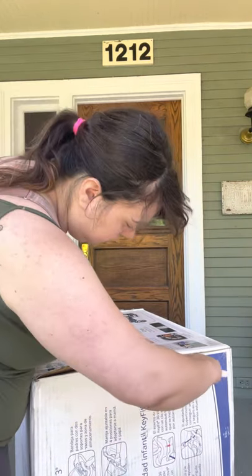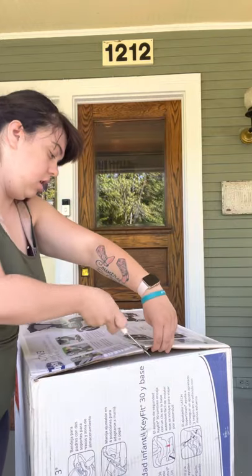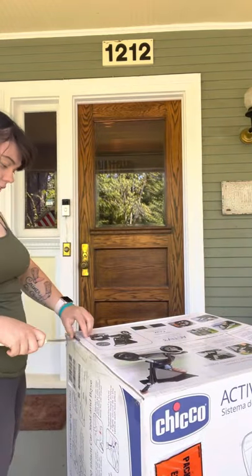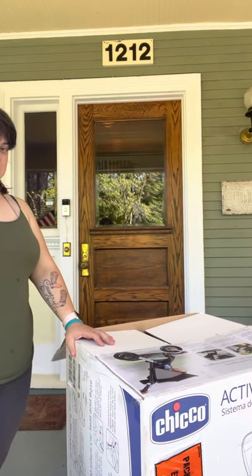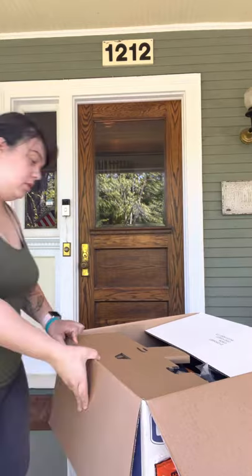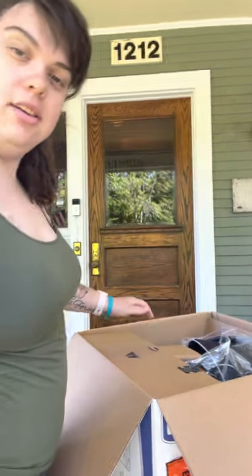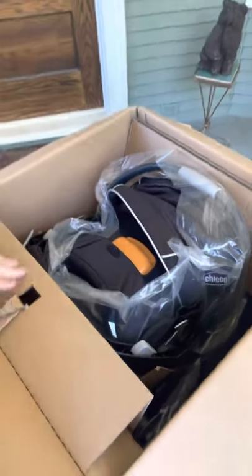Continue opening it without damaging the box. Man, this is heavy, I'm not even going to lie. I got this from Bye Bye Baby. This is what it looks like all packed together. Except this cardboard is making me angry. And I just got a little cut, but I'm fine. I get cut all the time.